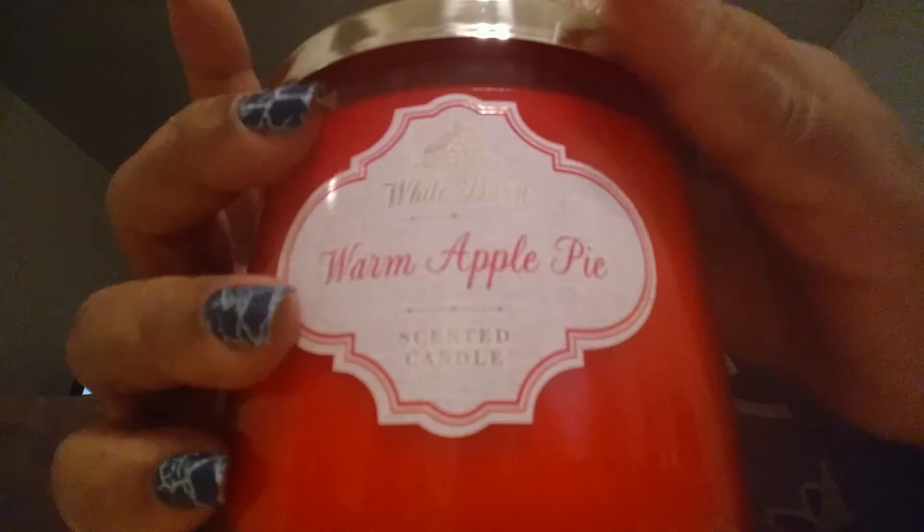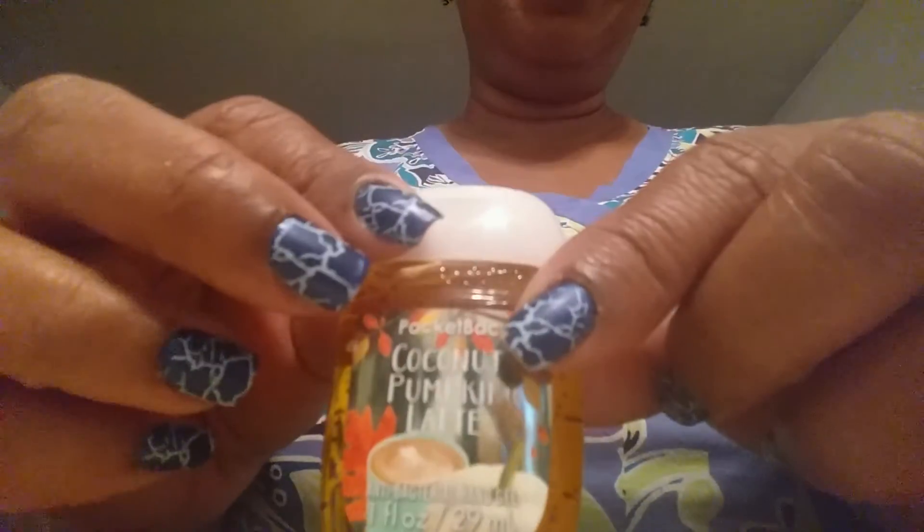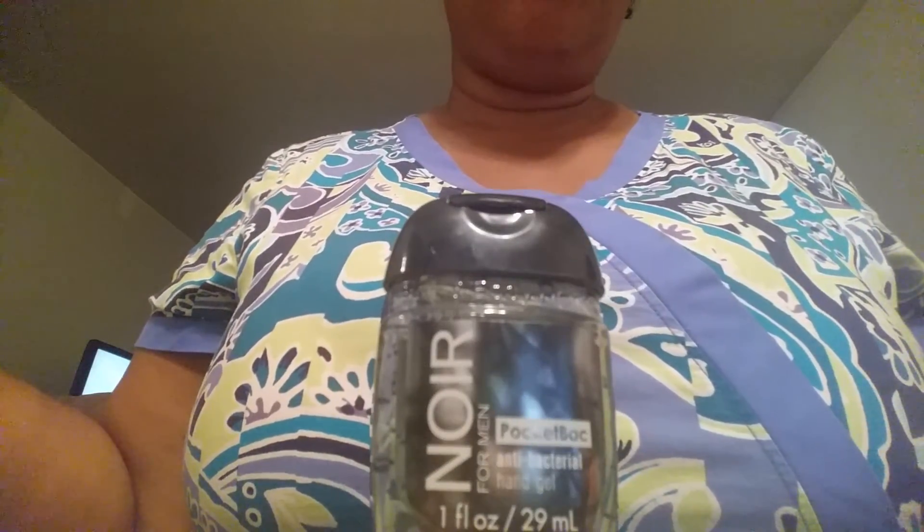The very last place I went was Bath and Body Works, and this will go quick. I went back to get another candle and I'm going to light it as soon as this video is over. I got this year's version of the Pumpkin Pecan Waffles — it smells a little different from last year's. Someone in the store said they liked it. I also got another Pumpkin Latte Marshmallow, another Pumpkin Cupcake with an orange pumpkin, and a Coconut Pumpkin Latte because I couldn't remember if I'd hauled it before. And I got my son a replacement Noir because he always runs out.